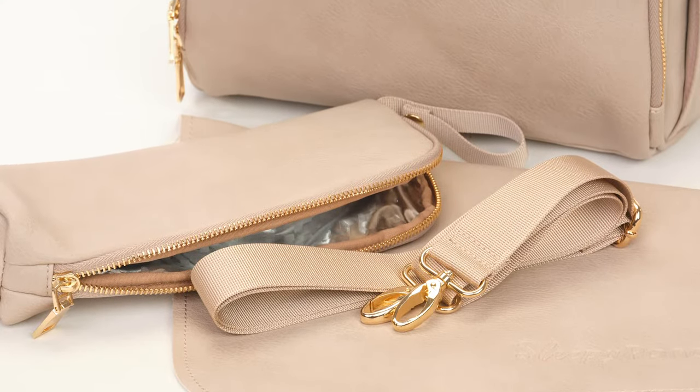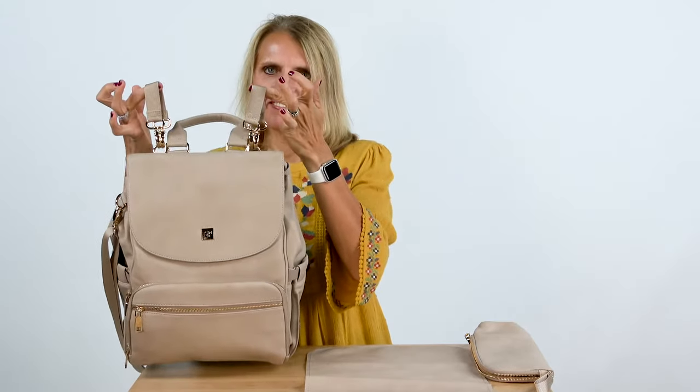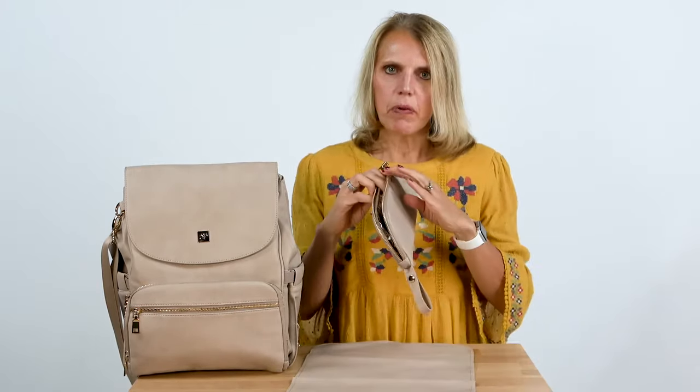All of our Bailey bags come with a three accessory pack: stroller straps, a vegan leather changing pad which is totally wipeable, and an insulated bottle warmer.